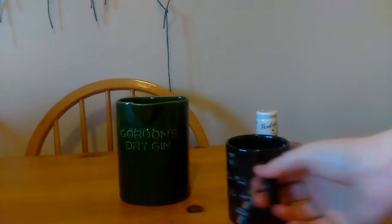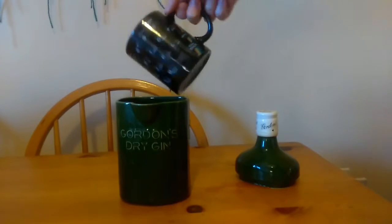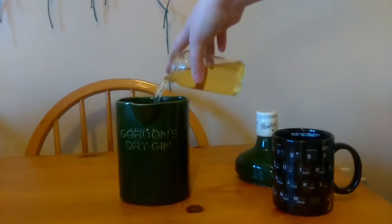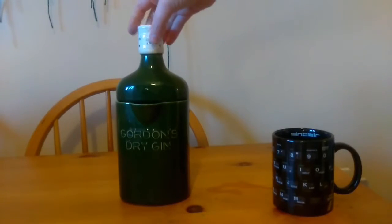Pour in your whiskey, pour in your tea, and make sure you take your tea bag out, because the last thing you want is that inside. Then we're going to pour in our lemonade — again, not pee. It looks like pee, but it's not pee. It's a decent Irish lemonade made by someone who lives up a field somewhere. Oh god, it might be pee. It's fine.